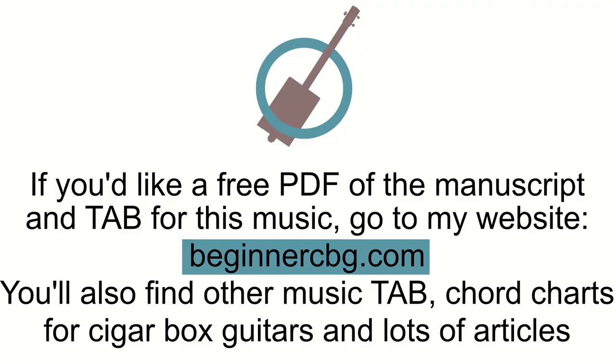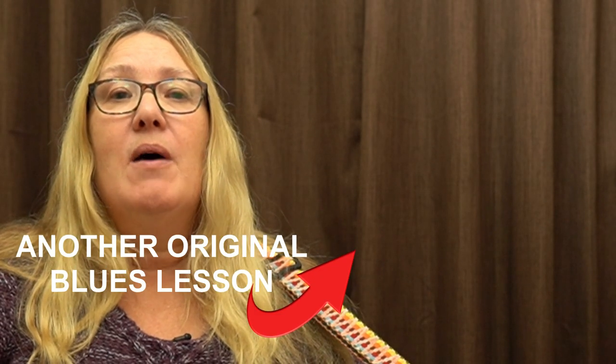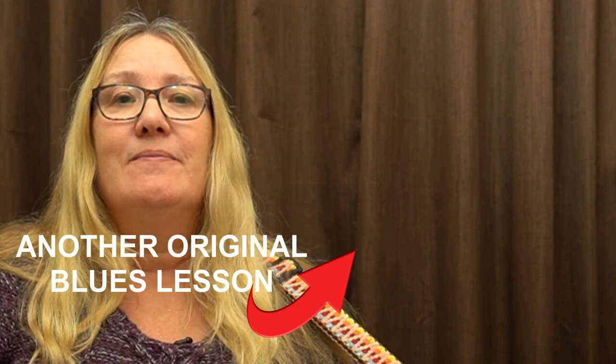You can download a free PDF of this at my website beginnercbg.com. If you like this lesson, you might like to check out this other video.